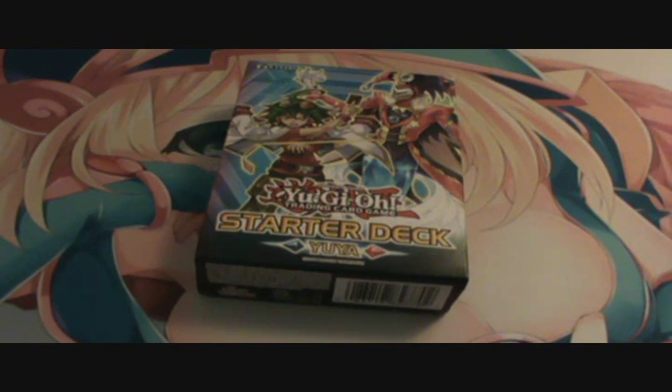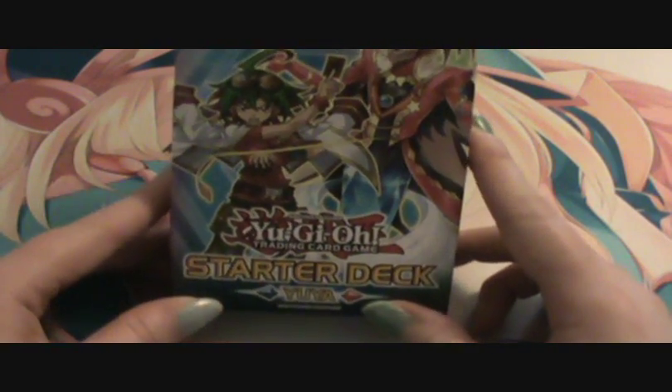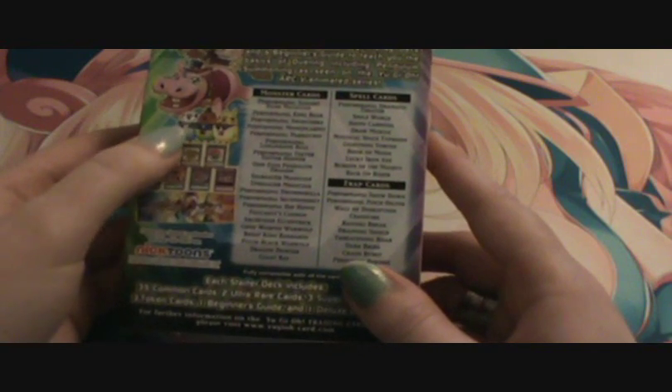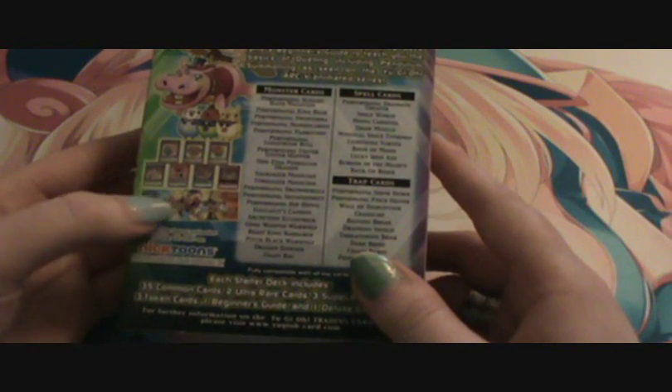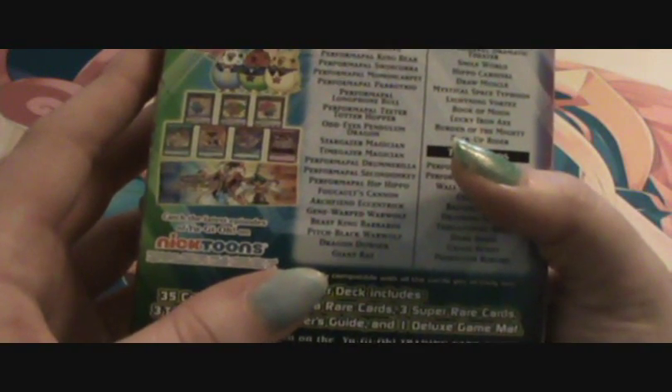Hey guys, Shiny K here. Just got back from my locals and I think it's pre-release day or something. They were releasing the Yuya starter deck that comes with a whole bunch of new performables. I picked that up and figured I'd do a quick opening just to see what cards are in it. I've looked at the list and a bunch of them are just stuff we haven't gotten yet. I'm not sure which ones are ultras and which ones are supers. It also comes with the little tokens — hippo tokens and whatnot. This guy I think is an ultra: the Performable Slate Hand Magician. So yeah, we'll just quickly go through the cards and check them out.